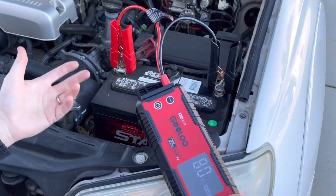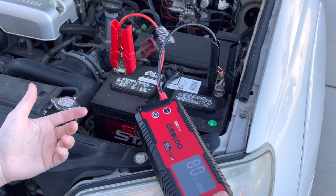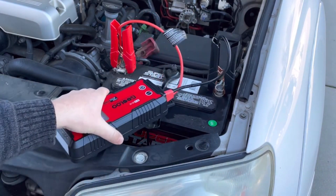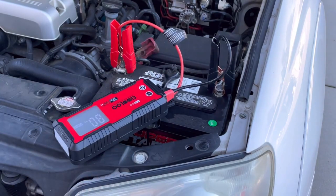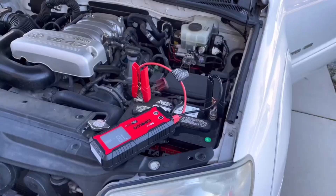If you were to use this device, hook it up like this, set the unit to the side so it doesn't fall. Then get into your vehicle, put in the key like normal, turn it to the on position, and it'll just fire right up.